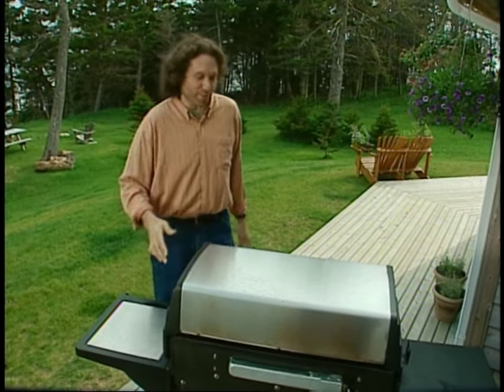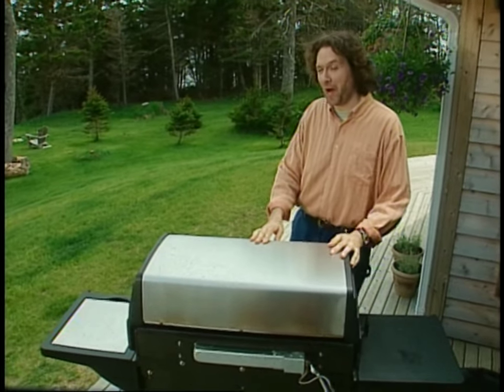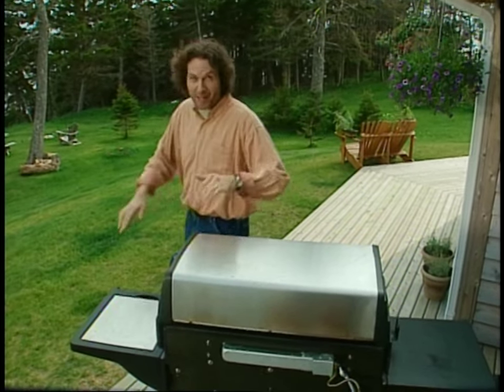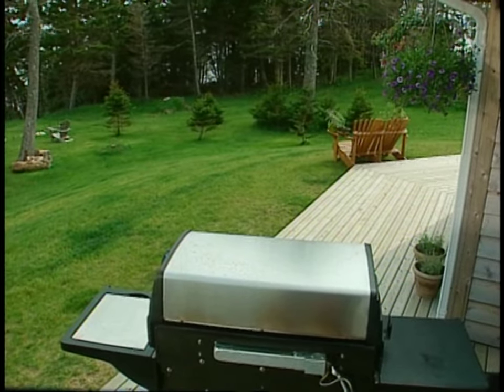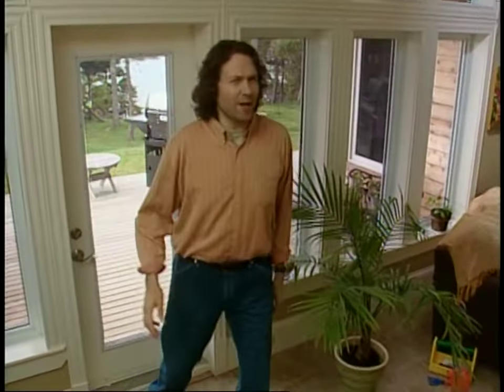Our friends are coming over later for a barbecue. We'll keep the party outside so the kids can run wild while I get into the thrill of the grill. But I don't feel like banging burgers, so I'm going to fire up the works, fire up my imagination, and think outside the grill box.